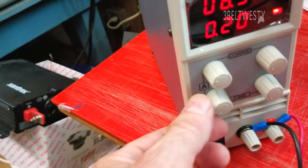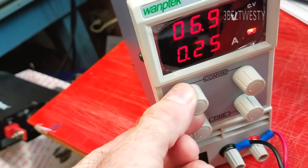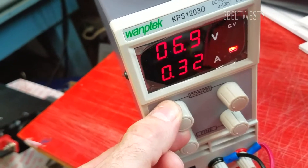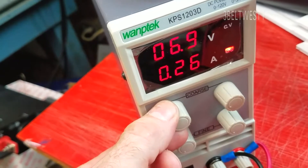Now listen to the sizzle — the supply is kind of weird. It's in constant current mode right now.